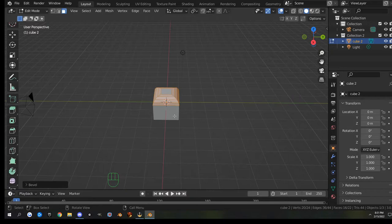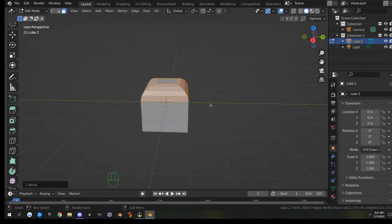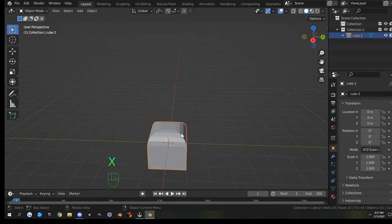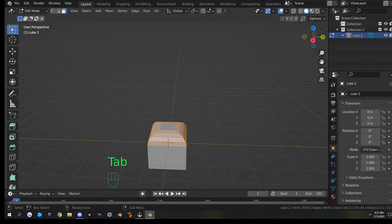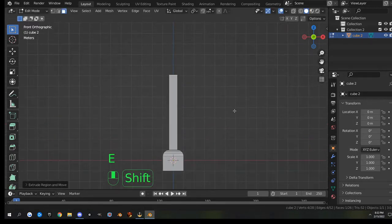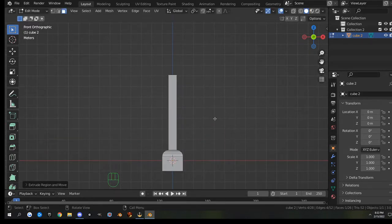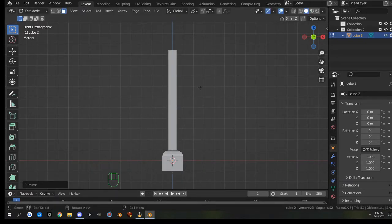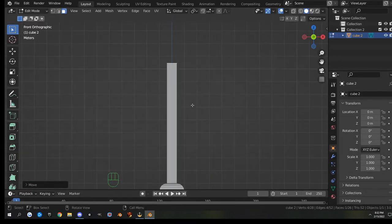I have a nice place to extrude now. I'll go back into object mode and delete the camera and the light, then back into edit mode with Tab. In face select mode I'll grab the top face, hit 1 on the numpad to go to front view, and extrude it up. If you can't extrude far enough, once you confirm you can hit G then Z and move it up some more.